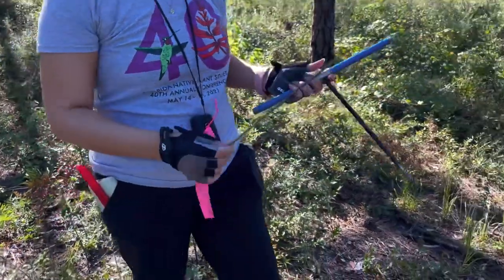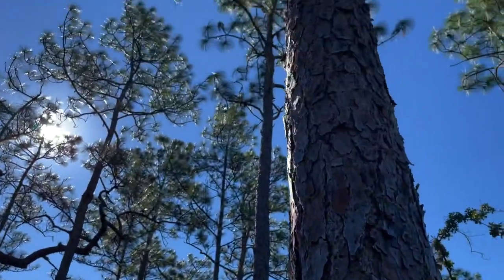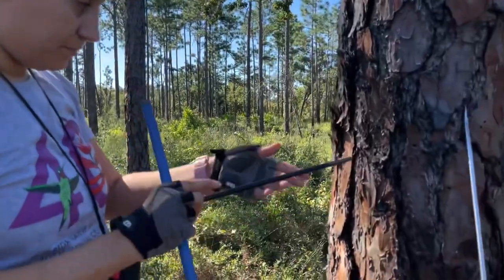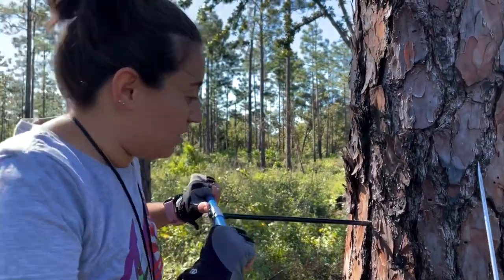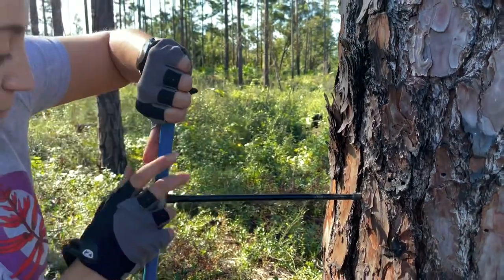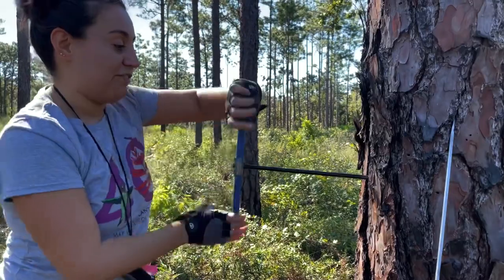We lock it into place like this. To core into the tree, I'll put my spoon somewhere on the tree so I don't lose it, and now I need to look for a good place to core into. I'm going to core into a fissure here because it'll be easier to get started. Getting it started is the hardest part — you have to apply consistent pressure without wobbling it. You want to be parallel to the ground so that you get a perfect perpendicular cross section of the tree.